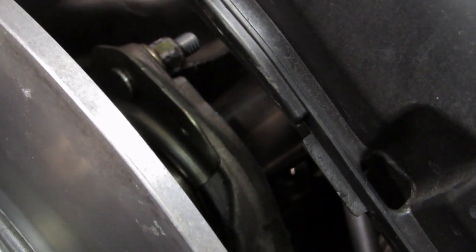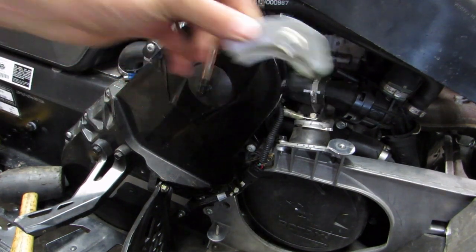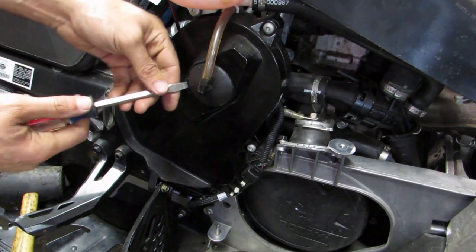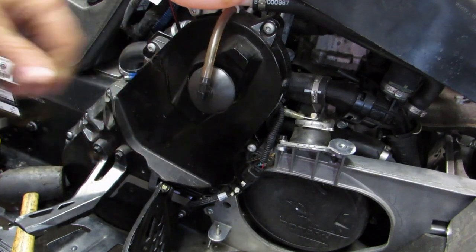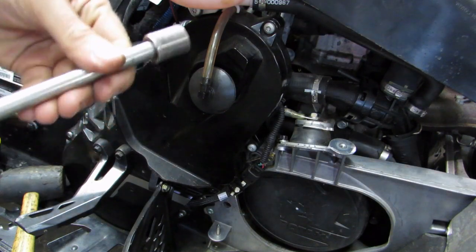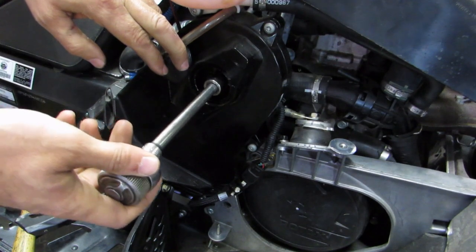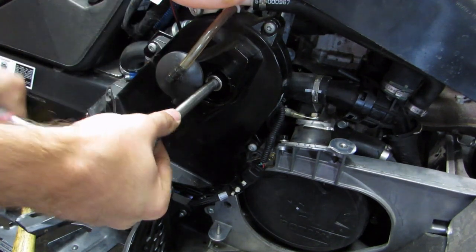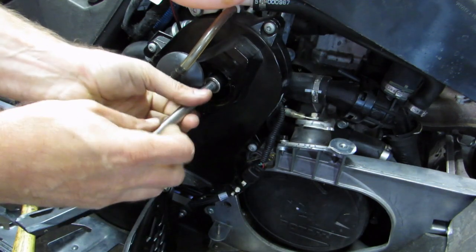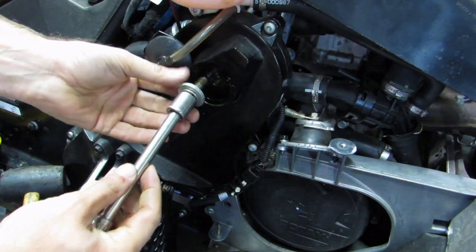Then go over to the other side. Now that you've got the bearing retainer and nut off, you can move over to the mag side. The first thing you do is get a flat screwdriver and pop this chain case cover off. Then you need a 15mm socket. Lock your brake to hold everything so you can loosen it. Loosen that gear bolt and washer — that's going to come out.